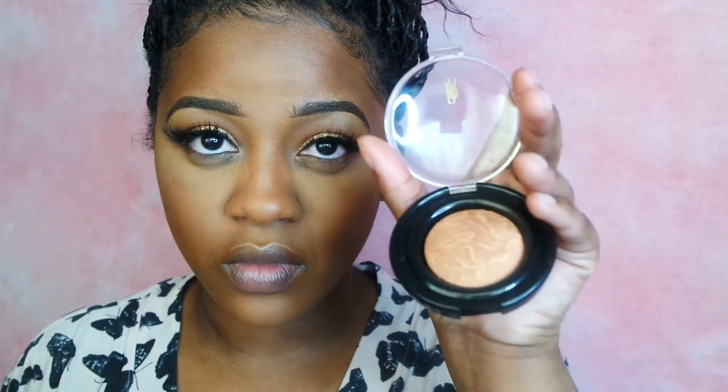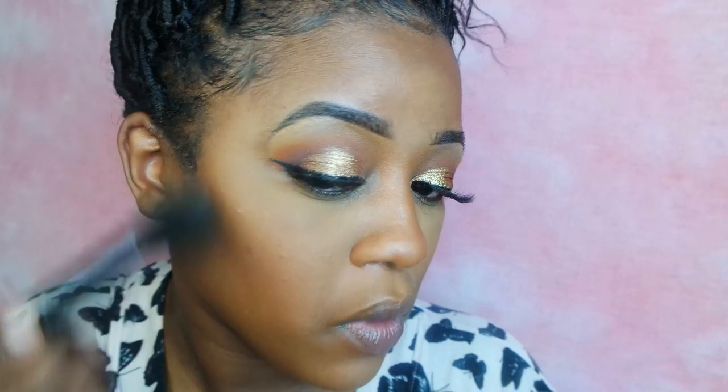I'm also going to be trying a new highlighter today. This is also from Black Radiance — it's their Artisan Color Baked Bronzer in the color Ginger Snap. I'm applying this on the highs of my cheeks, above my top lip, and on the tip of my nose.